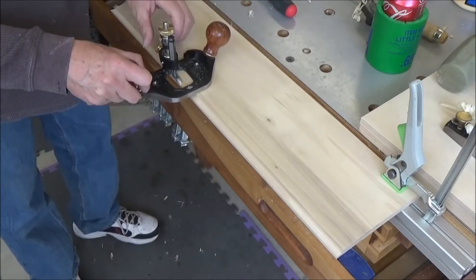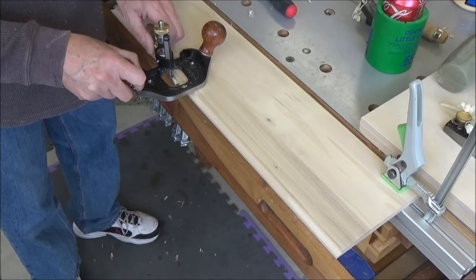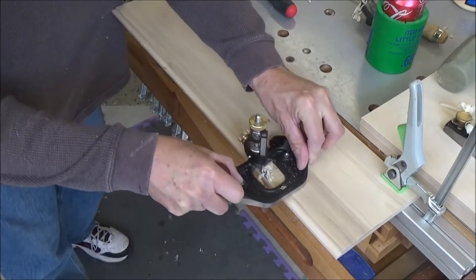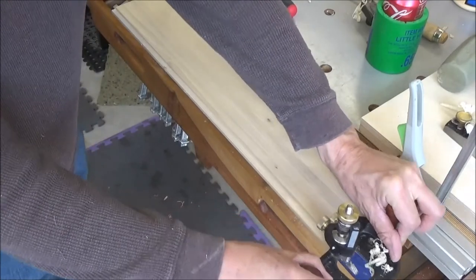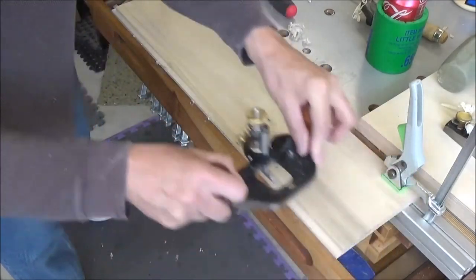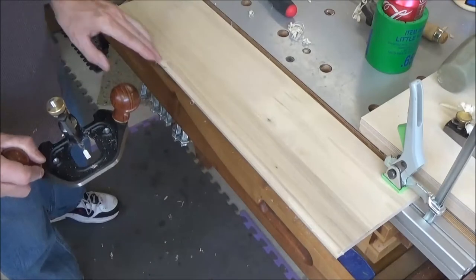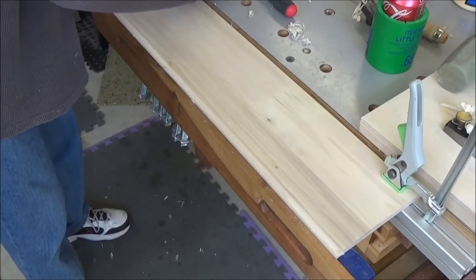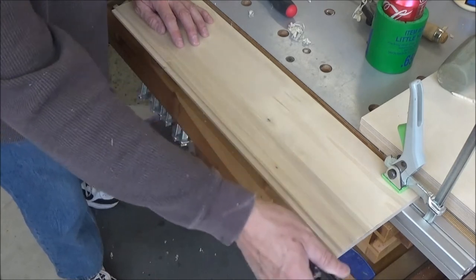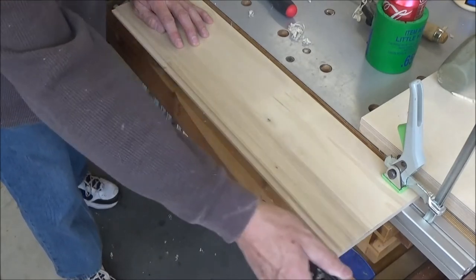Now I'm going to drop this down just a fraction. Let's see how much that is. You can see most of that came off the inside. And while I've got this here I'm just going to hit this edge a couple of times - just take that really sharp edge off it.